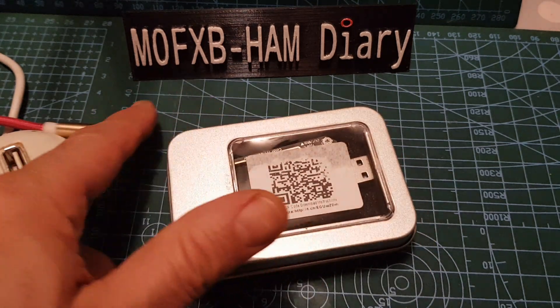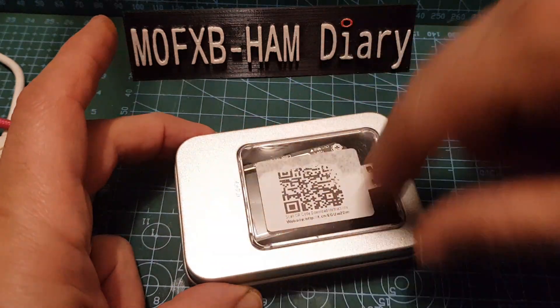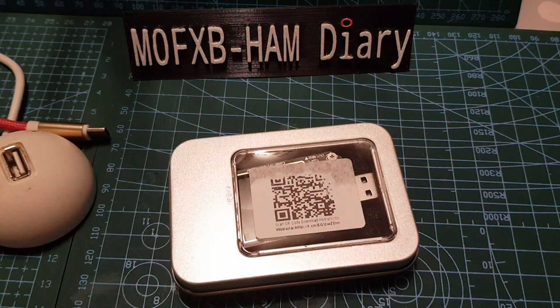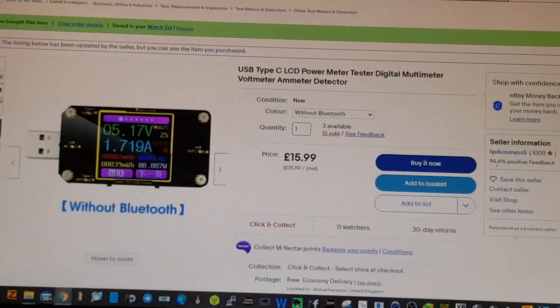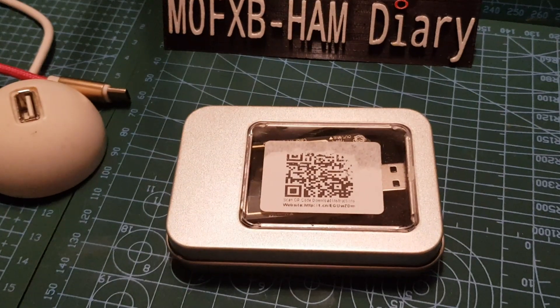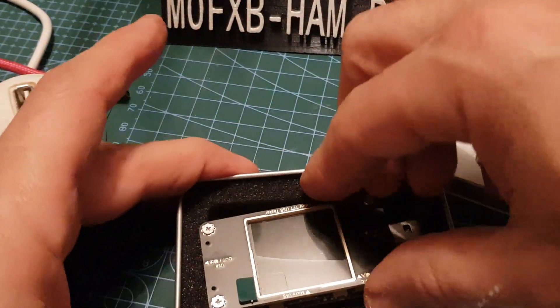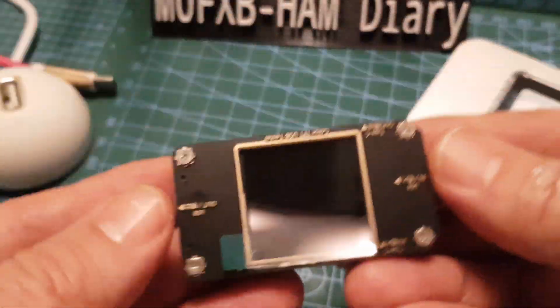Welcome to my channel, I've got an interesting one for you here. Let's take the lid off — it comes in a little metal case, as you can see. Just to show you what it looked like on the website, it's an eBay purchase at $15.99. You can buy it with or without Bluetooth. I'll put the link in. It comes in this little metal case, looks quite sweet — definitely a toy that us gadget hounds like to play with.